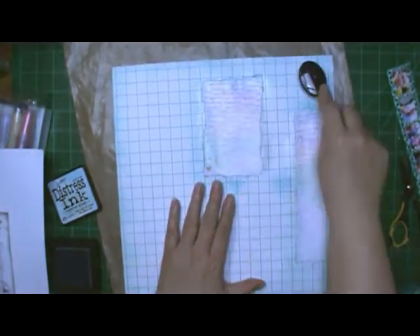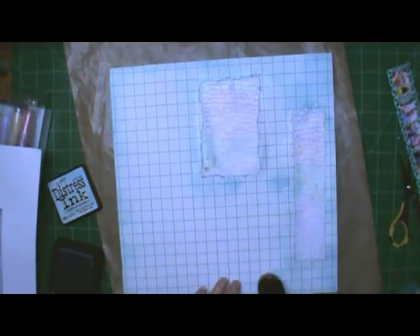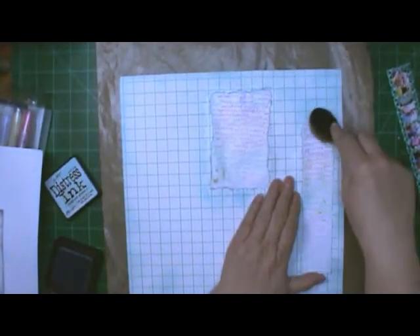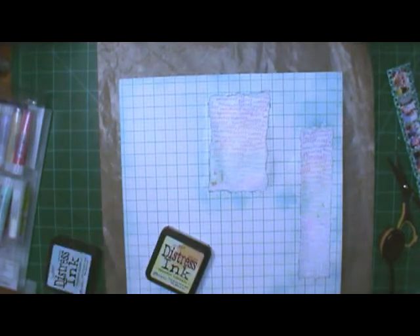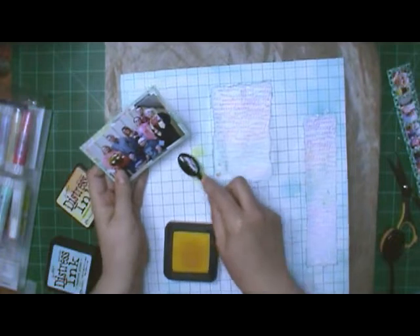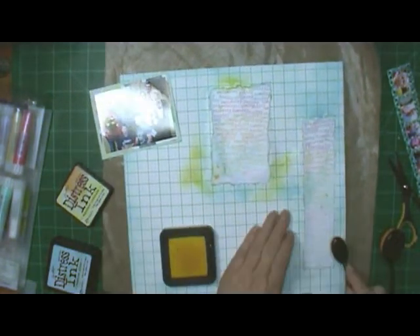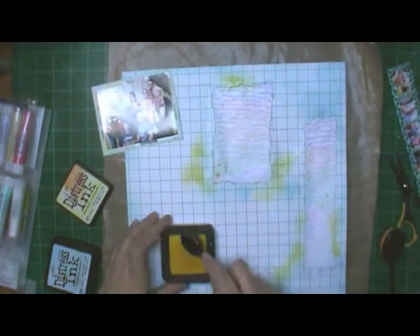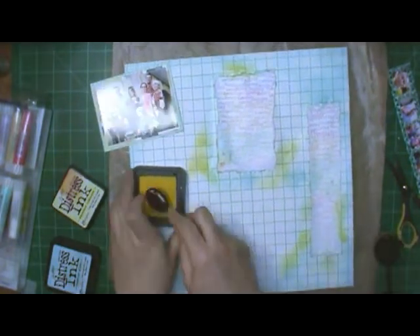We're going to call the ink 'Broken China' — that's what we're going to call it. There's the Squeezed Lemonade — I'm going to put it on there. My plan was to put some pink too but I forgot about it till the end. The words in the background have pink in there so I wanted to make sure I added some pink and I will add it.